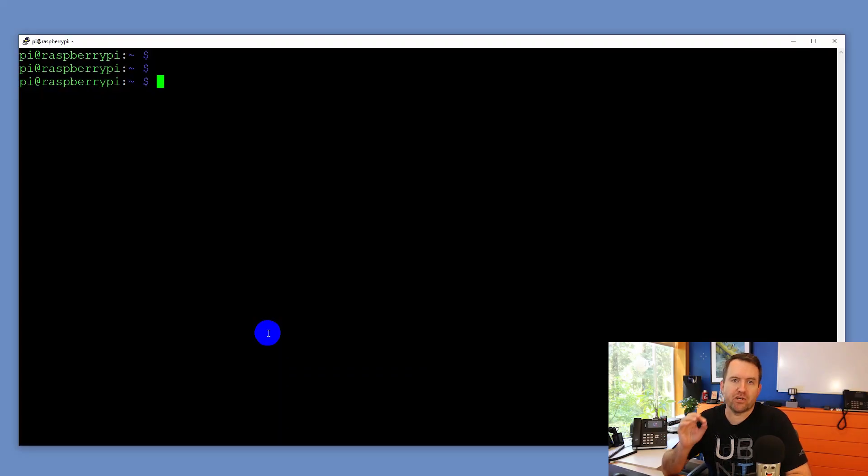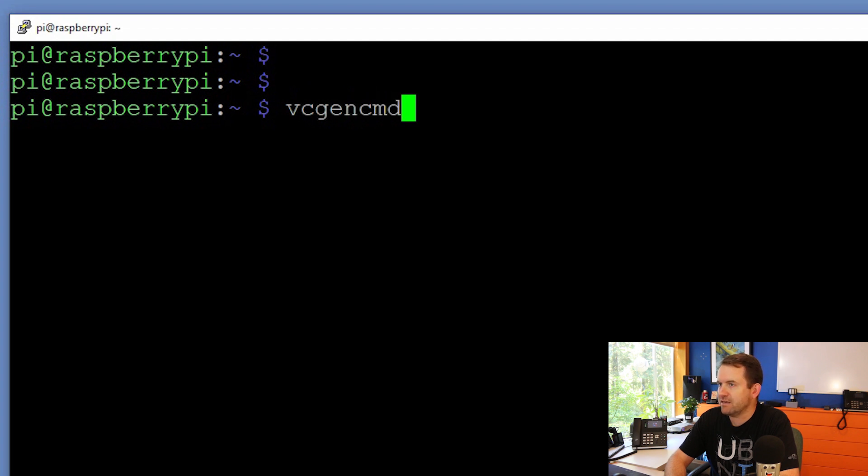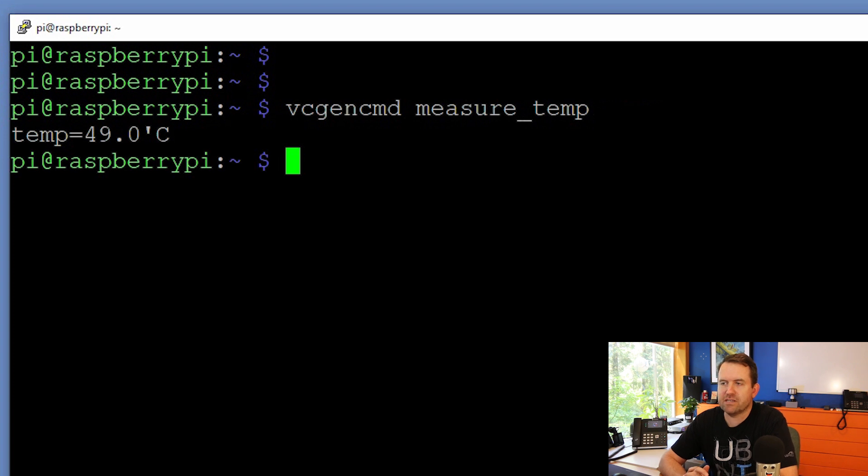In order to test anything, we have to be able to measure. So let's figure out how to measure CPU temperature on the Raspberry Pi 4. In this video, we're going to show how to measure both CPU and GPU temperatures. The GPU temperature is actually really easy to get — you just have to run this one command: `vcgencmd measure_temp`. That gives us our temperature of the GPU in degrees Celsius. At this point, I'm running at 49 degrees Celsius, and I'm starting on the heat sink version of the Raspberry Pi 4.